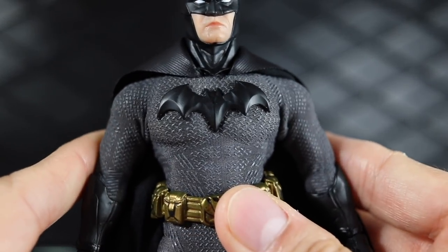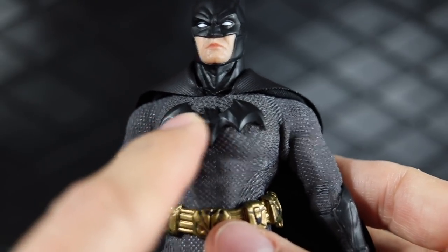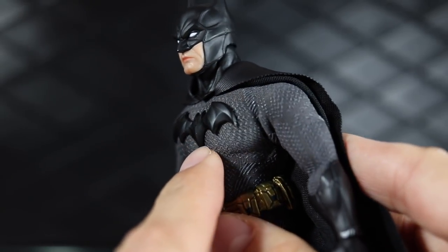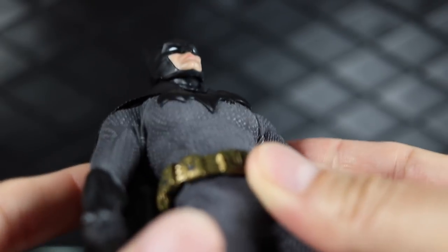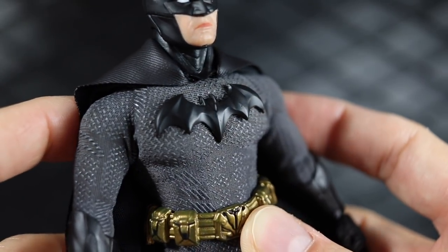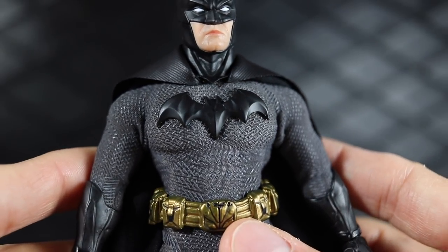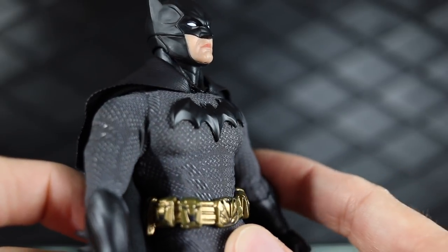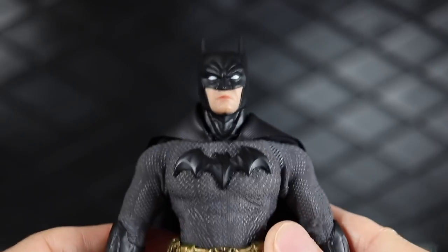Probably my biggest gripe with this figure is the emblem on the chest. For me it's just a little too puffy — it's not sharp and crisp enough. I wish it were a thinner plastic with the lines cut a little more sharply. It just feels sort of puffy and soft when I look at it. That's probably my one and only problem with this figure.